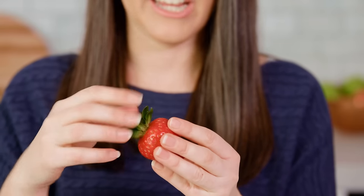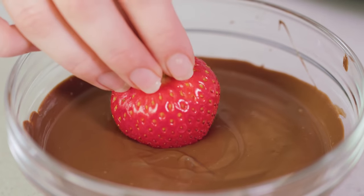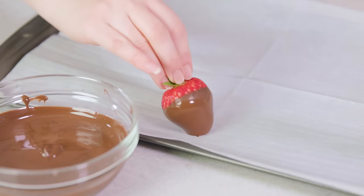Next, line a baking sheet with either parchment paper, wax paper, or a silicone baking mat. You don't want to use aluminum foil because your strawberries will stick to it. Then take your strawberry — making sure it's super dry — and gather it up by the green leaves. Gently dunk the strawberry into the chocolate, roll it around a little bit, then place it onto the tray.